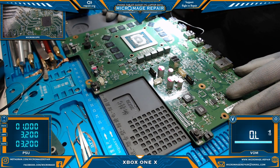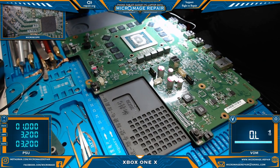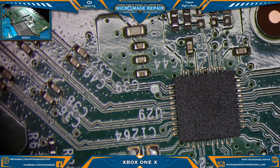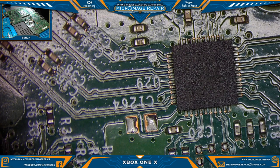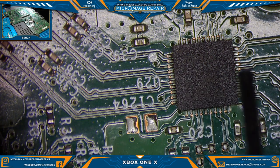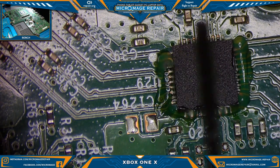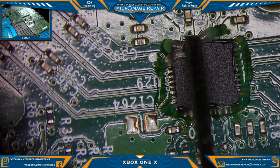Xbox One X redriver replacement — I don't have the whole system here, so we're just going to go over how to replace the redriver. I think I've already done several videos on this, but it never hurts to do another. I've seen a lot of new folks trying to figure this out, so a more recent video probably won't hurt.